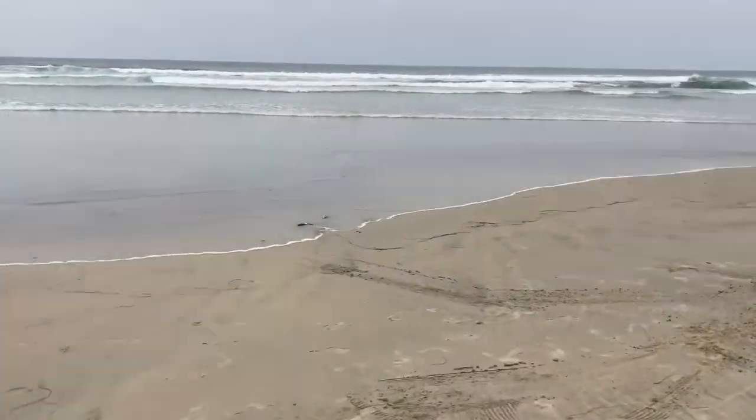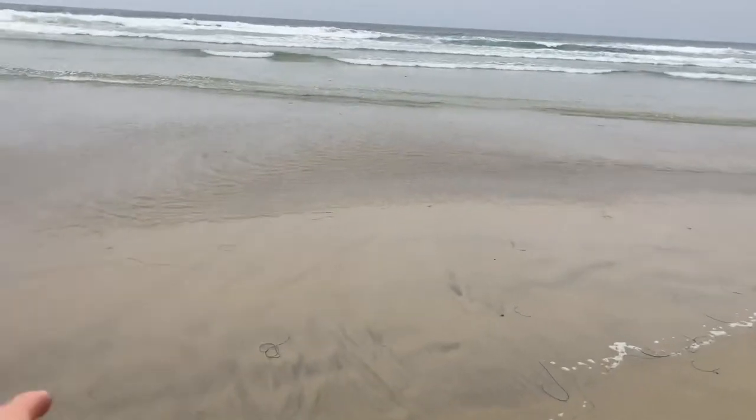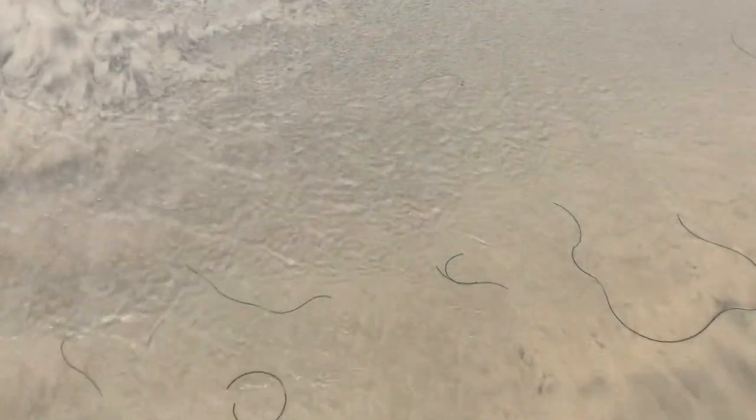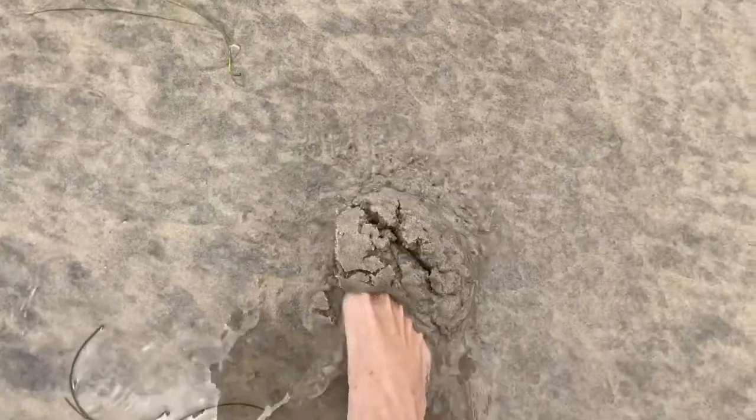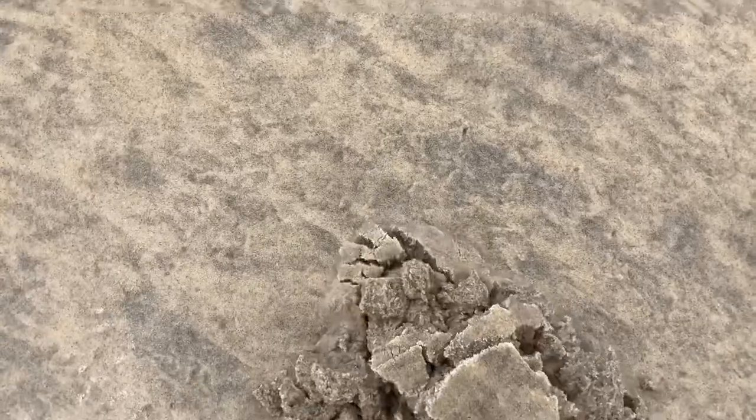That's literally all there is to it. Right in front of me here is a bed — all these little disturbances in the sand. But these are really small, so they aren't going to be usable for bait. Those are all just little babies. The beds will look relatively the same, it's just that these are finer.